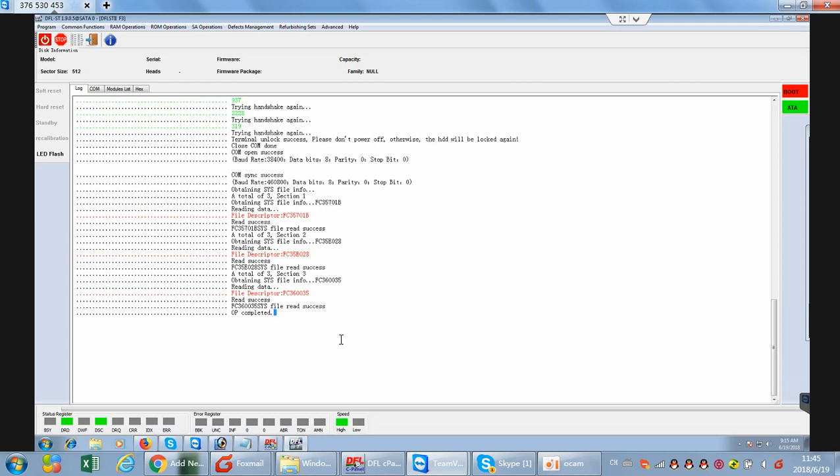I have tried to unlock the hard drive. Its model is ST2000LM007. From the lock window, we can see that the hard drive has been unlocked successfully. After the unlock, we have backed up the most important system file, that is SYS1B28 and the 35.